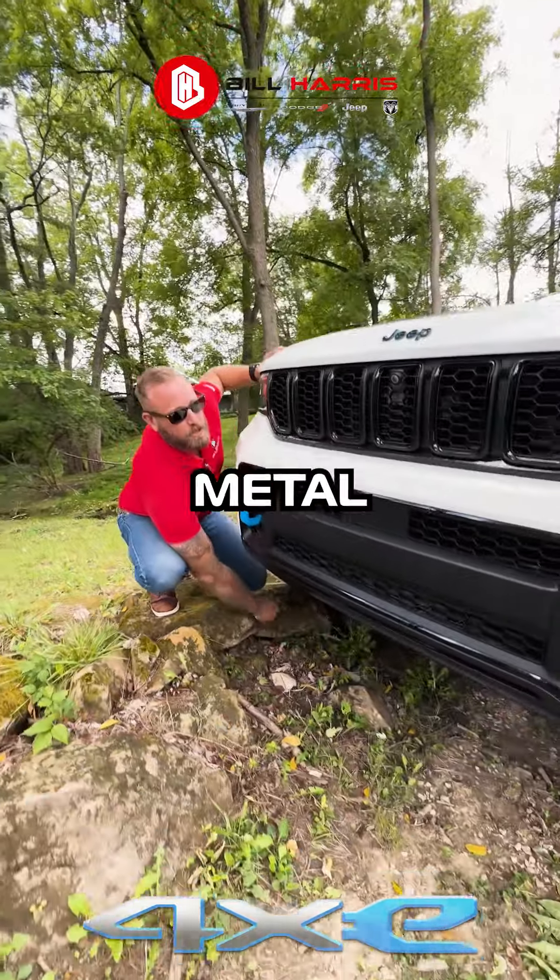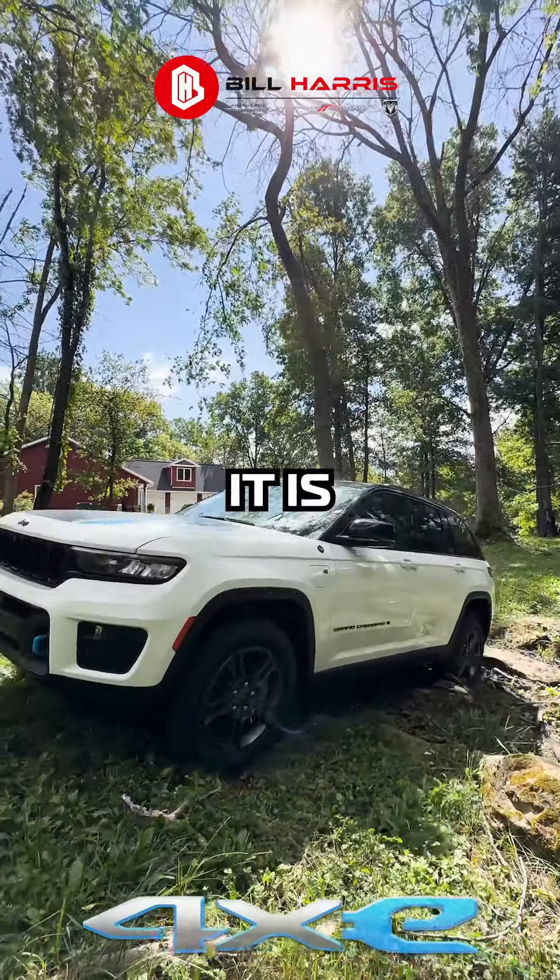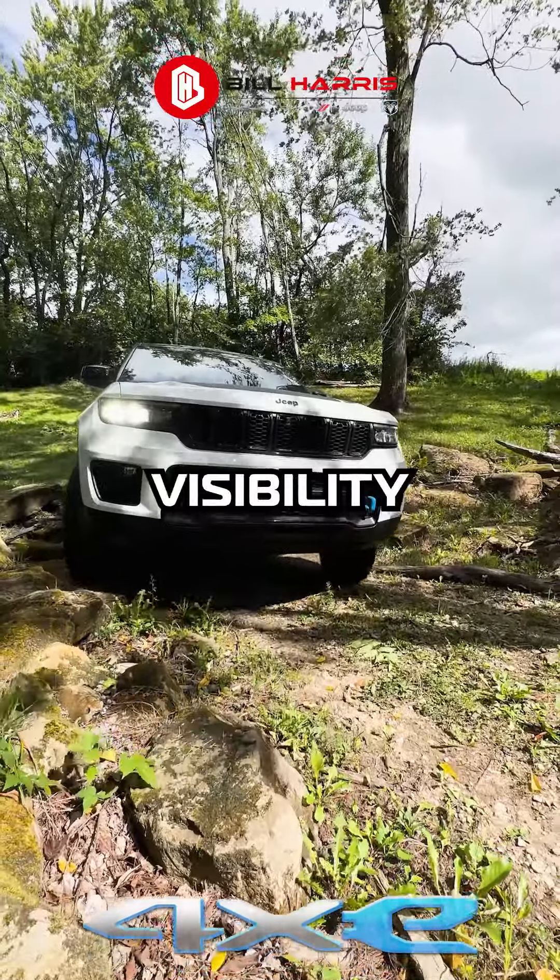Way underneath we have a metal skid plate for the vehicle to go off-road. If you take a look at the redesigned hood, it is flatter for much better visibility when driving.